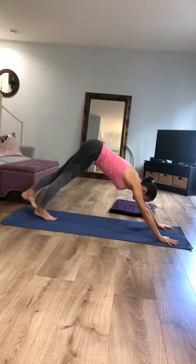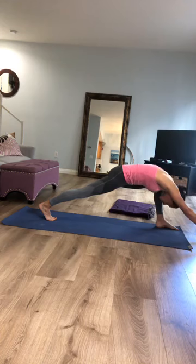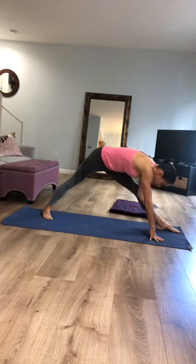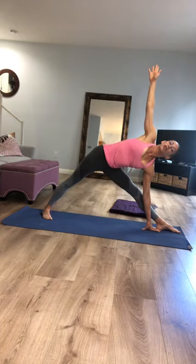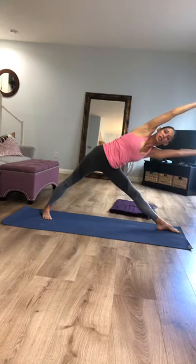Inhale your right leg up to the sky; as you exhale, step your right foot to the outside of your right hand. Walk your fingertips forward so your arms and shoulders are to the inside of your right leg. Then walk your hands back in and straighten that right leg at the same time you seal the outer edge of your left foot down. Find that heel to arch alignment so your right heel bisects the arch of your left foot. Take your left arm up to the sky for triangle pose. Then take your top arm and stretch it over your ear — maybe add the right arm as well, like you're holding a giant beach ball.